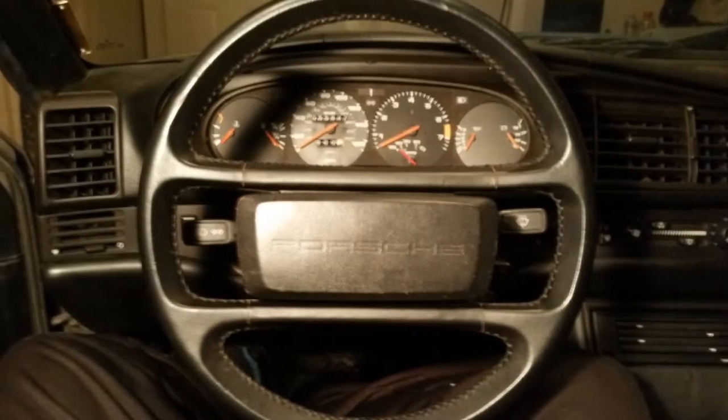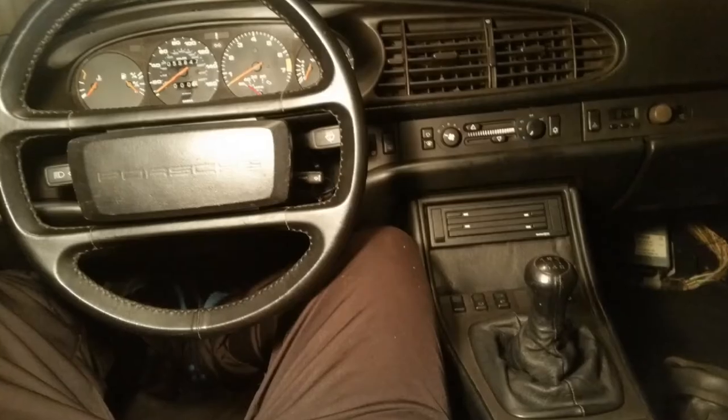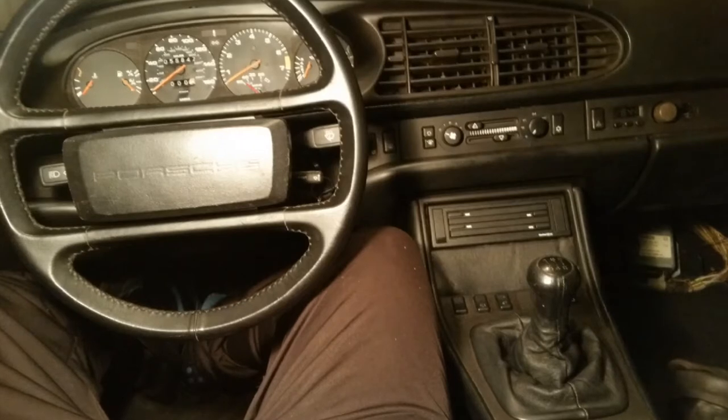Here's the new steering wheel — looks great. I got that and a shifter with the retainer piece for $200, which I think is an awesome deal.